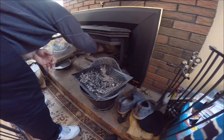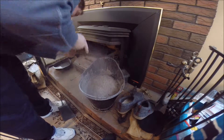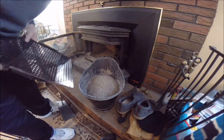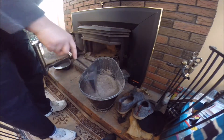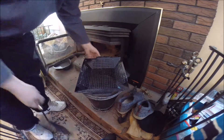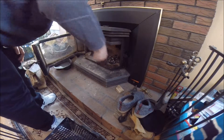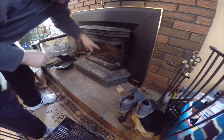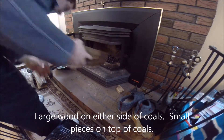So there we go. Just bury that, put it to the side, out of the way. Pull the coals to the front, then we start laying some wood down — probably some bigger pieces on either side and smaller ones so it catches at the corners on top.